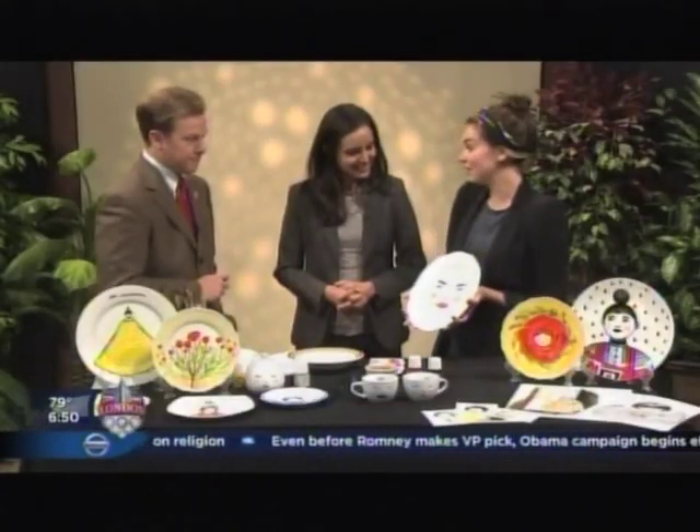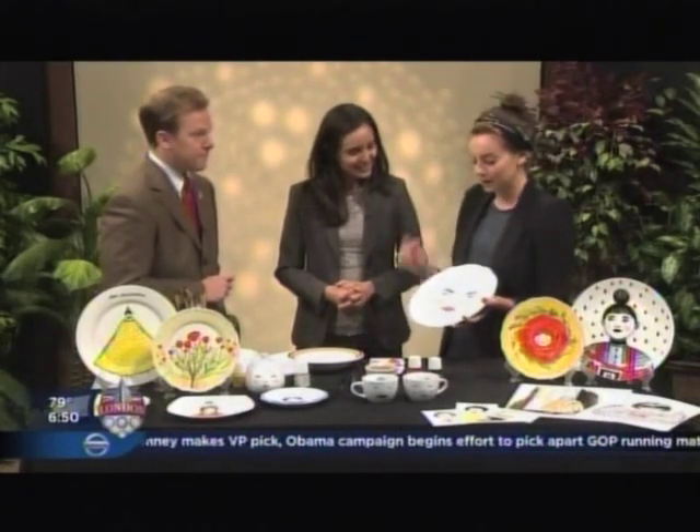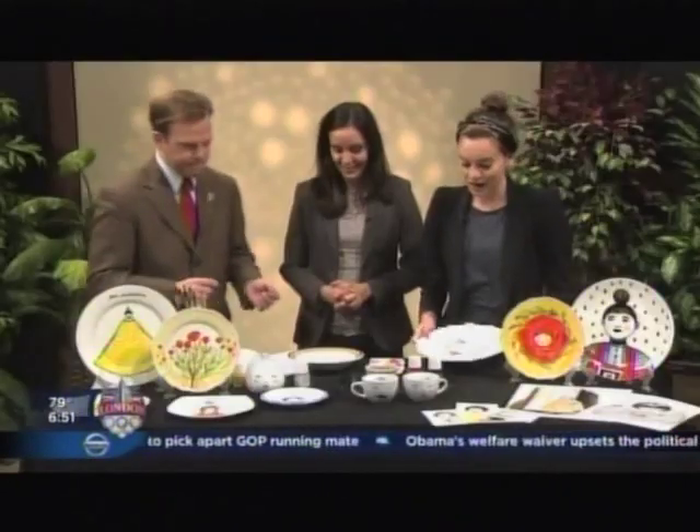I would imagine that you'd have to have some sort of artistic ability, right? Not quite actually. It's very simple — I have about three steps for us to follow today. You can take any ordinary plate, go to the DI or any thrift store and just pick one up. I thought I'd have you guys try doing your own little designs. Let's do it, because we don't have a lot of artistic ability. None whatsoever.